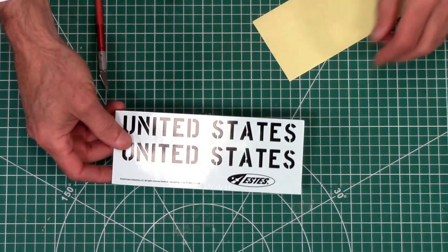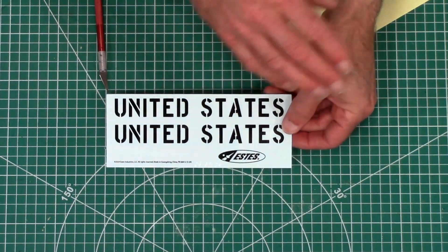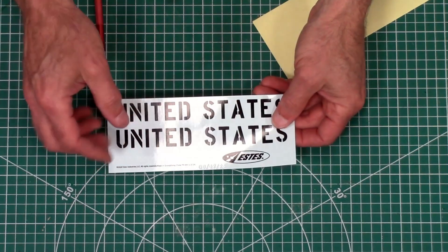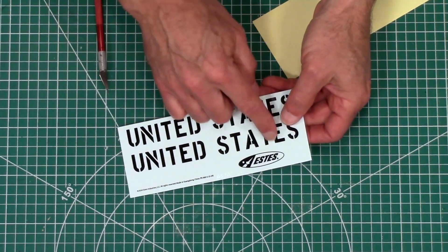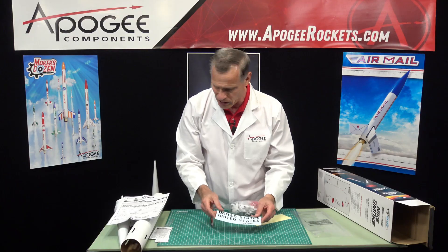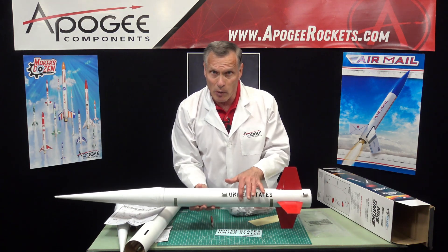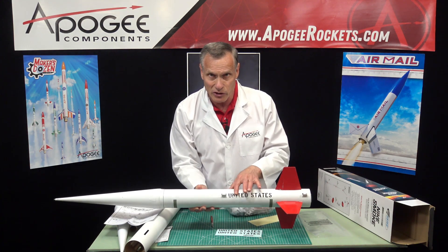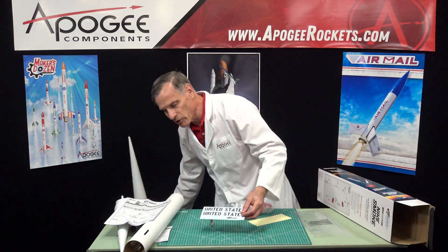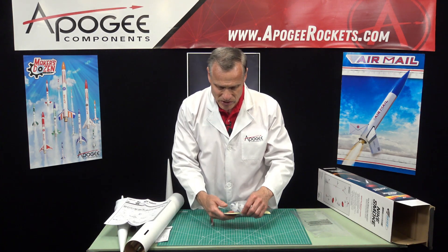This right here is the decal sheet, and these are water slide decals. What you'll do is cut them out and lay them in water for a few seconds, and the adhesive on the back will soften, allowing the plastic part to slide off the paper. They're really thin and very delicate. The nice thing is when you put them on the rocket, there are no bumps — you can run your finger over them and can't even feel the decals. They're so thin. But the downside is that they are very fragile. If you want a quality kit, this is what you need.